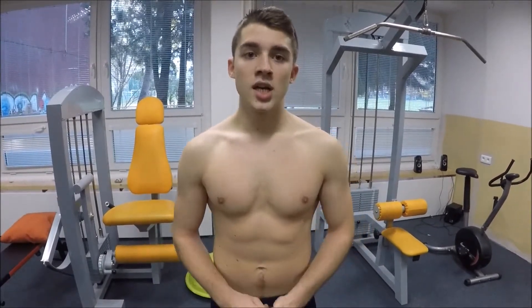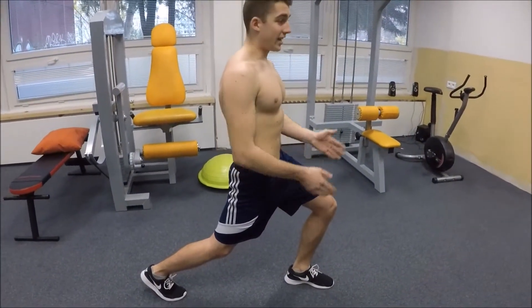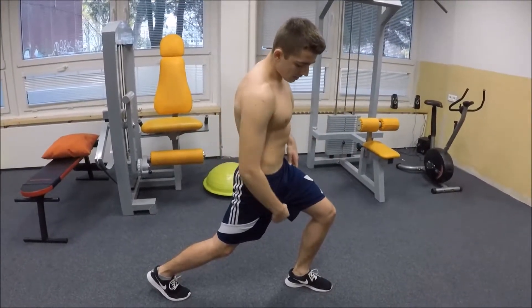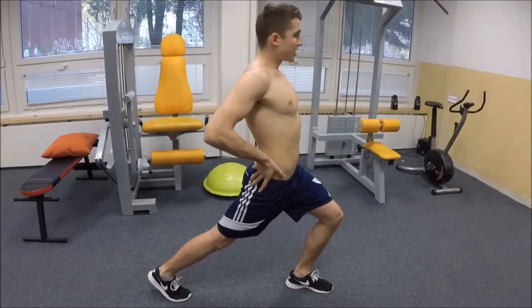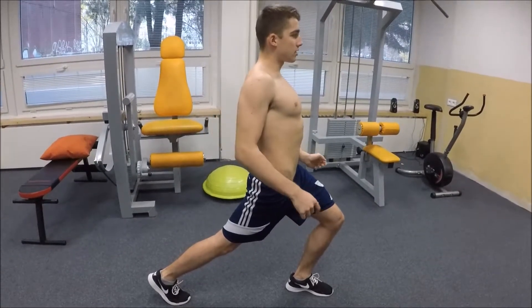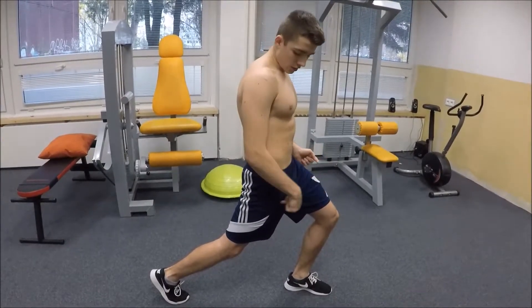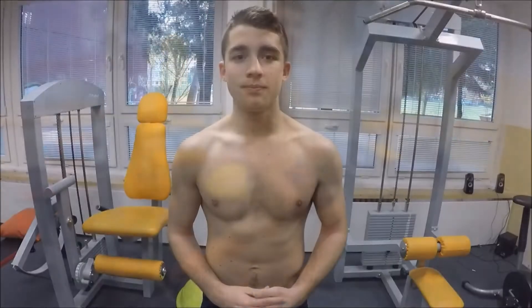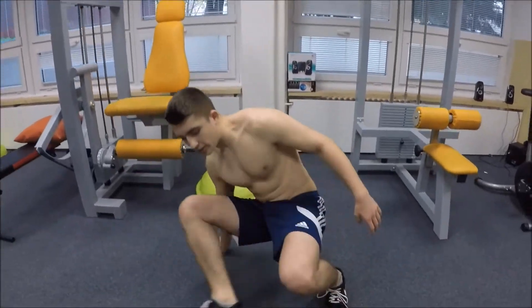To train the front quads, do a deep lunge: come down so both feet are in two different lines going forward. Your knee should have a nice deep bend, and then push your pelvis forward — not back, but forward — so you feel a nice contraction and stretch in your lower body and front quad.